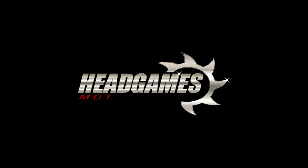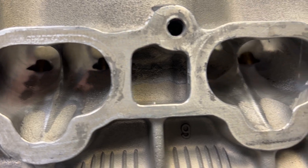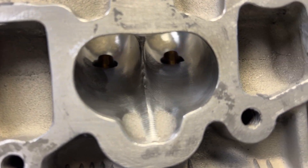Dave Ocali with Head Games Motorworks. Today we're going to do a teardown on a 2,000 horsepower 2JZ race head. This 2JZ GE cylinder head got the Head Games CNC port, and this was one of the first ones we did.